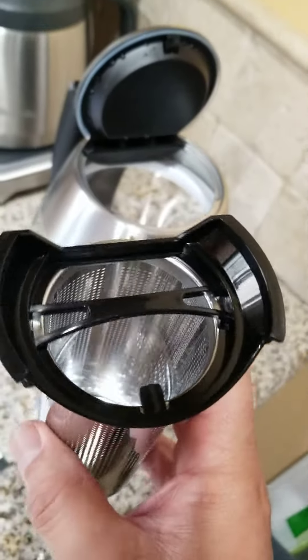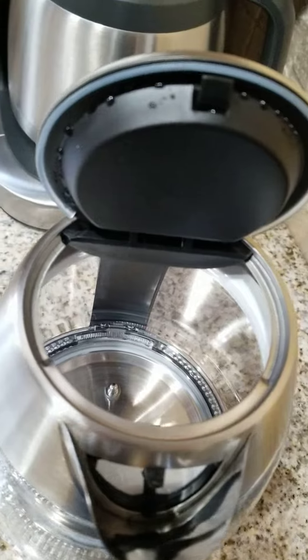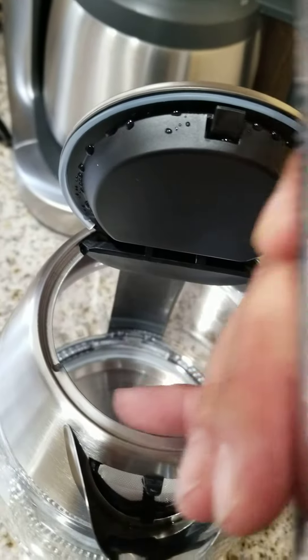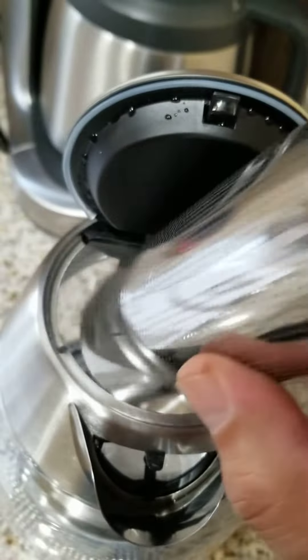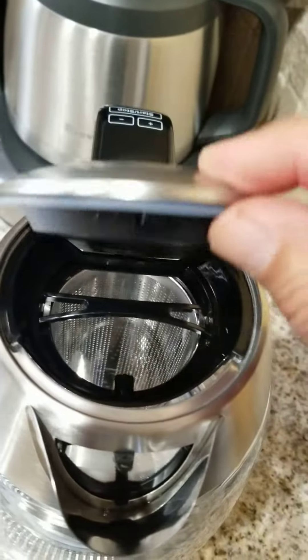The infuser has a flat side and a round side, so you'll basically match that up to the flat side and the round side of the kettle. There you go.